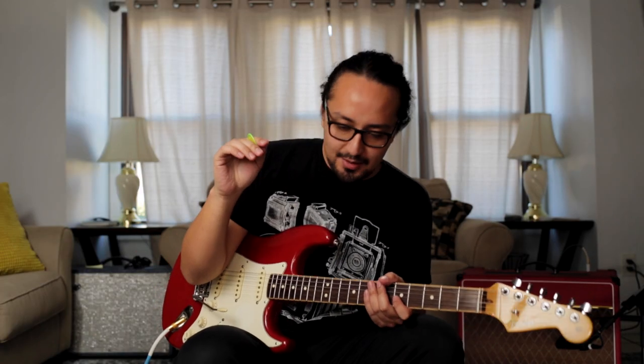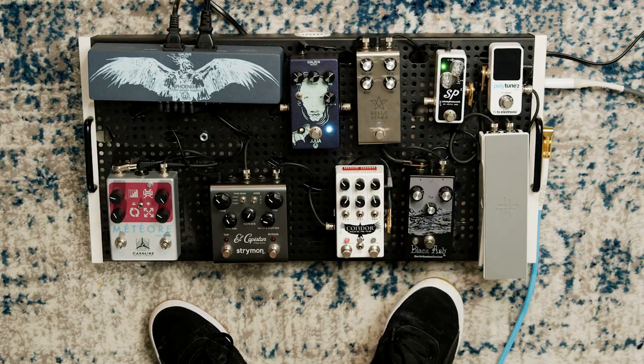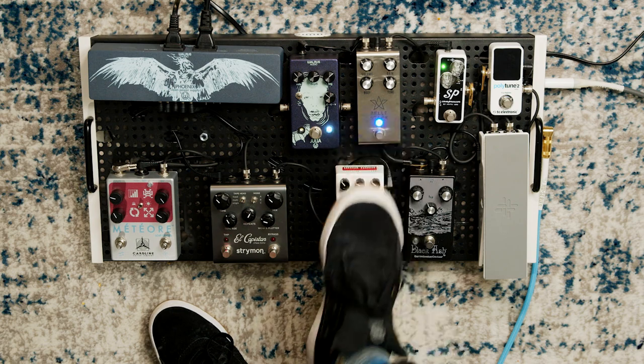So that's kind of the rundown. With different songs and different things you play, you mix and match what you have on. A common setting for me would be to have the compressor running with a little bit of the green channel from the condor.